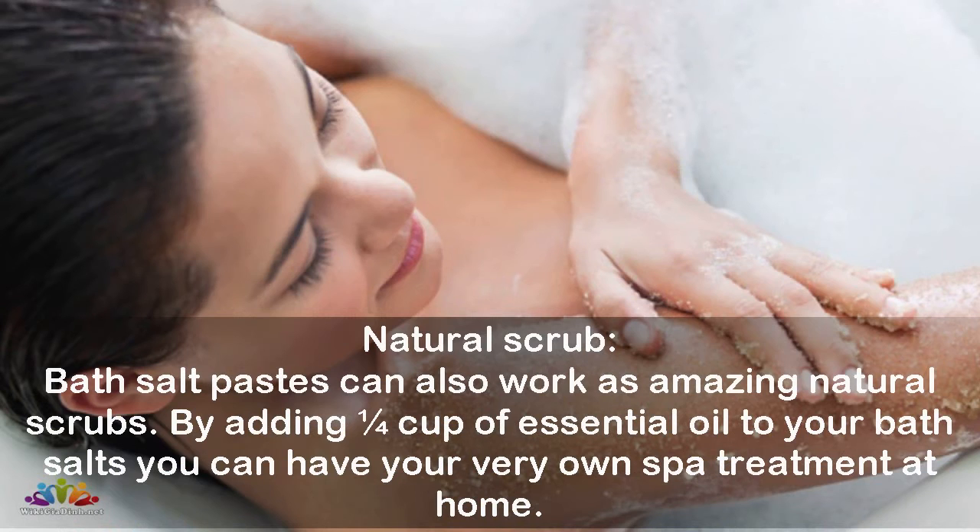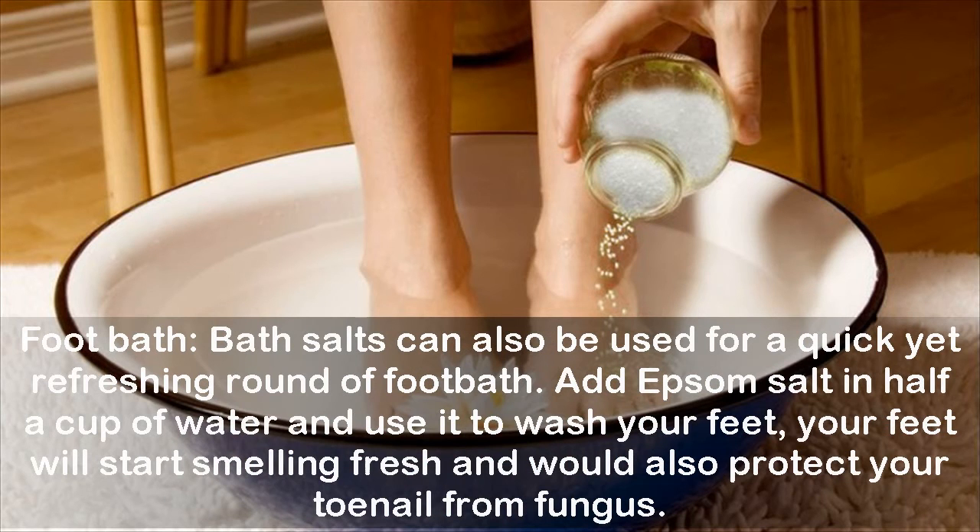As a natural scrub, bath salt pastes can also work as amazing natural scrubs — by adding one-fourth cup of essential oil to your bath salts, you can have your very own spa treatment at home. For a foot bath, bath salts can also be used for a quick yet refreshing round of foot care. Add Epsom salt in half a cup of water and use it to wash your feet — your feet will start smelling fresh and it will also protect your toenails from fungus.